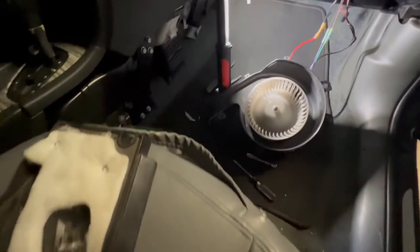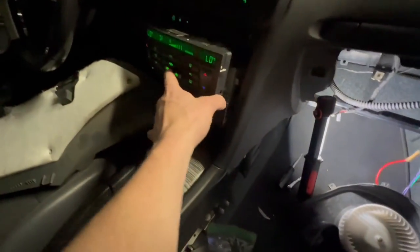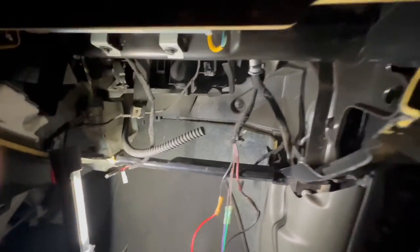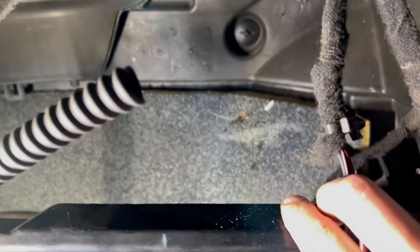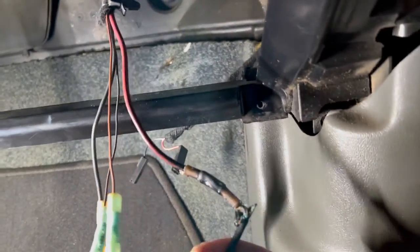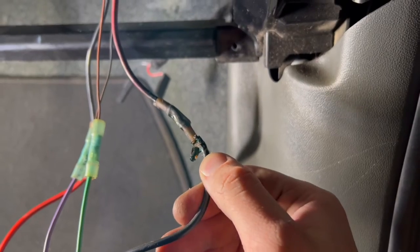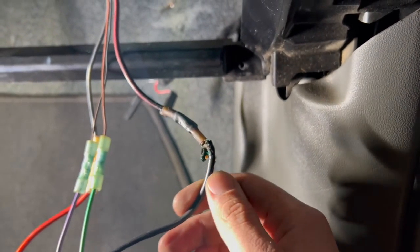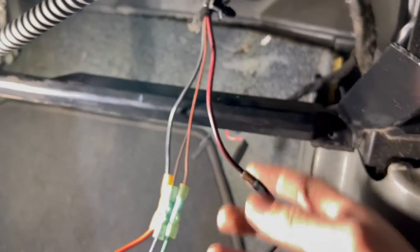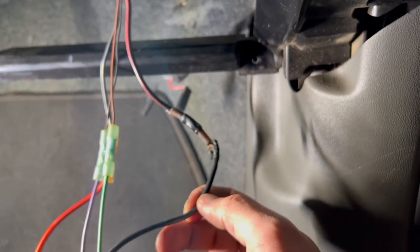Let's put the key in the on position and see if anything happens. We're still not getting anything, and as I looked at this more I think I know why. If you look back here you can see something on the back of the carpet — sure enough, one of these wires was stuck to that carpet, and that does not look like it's in working condition. So this wire is going to have to be cut and re-soldered.